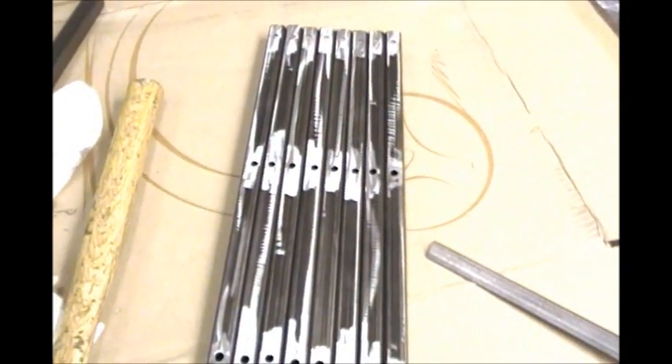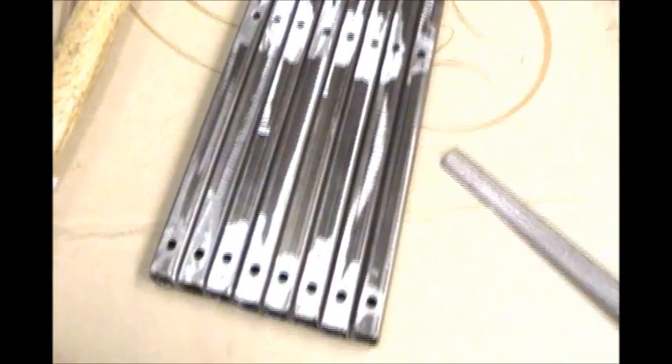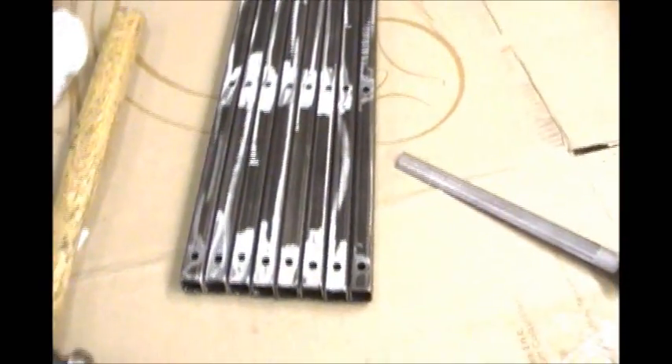Okay, here are the pieces. They are 16 inches long and all the holes are drilled out into them. I've also ground down the areas where I drilled, because when you're drilling metal you get little burrs.